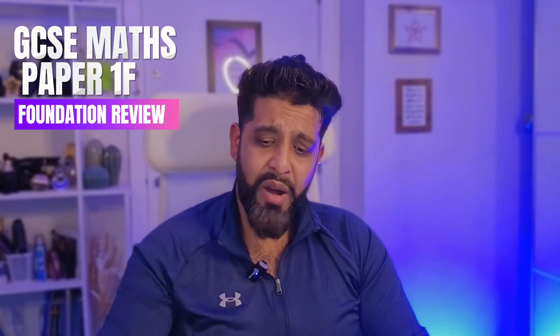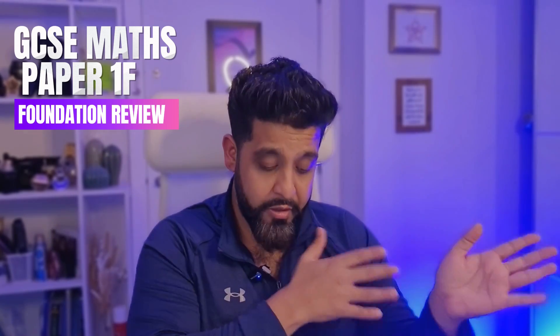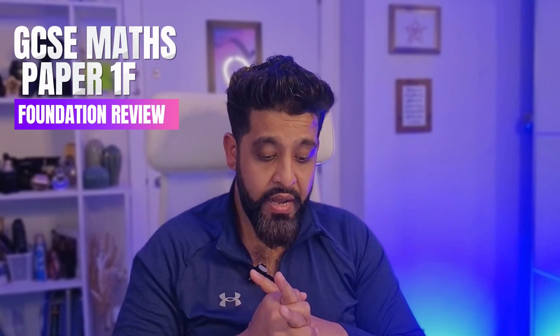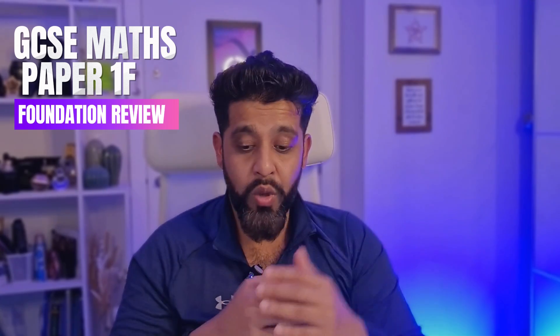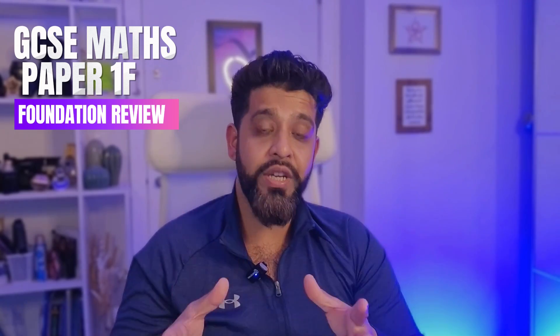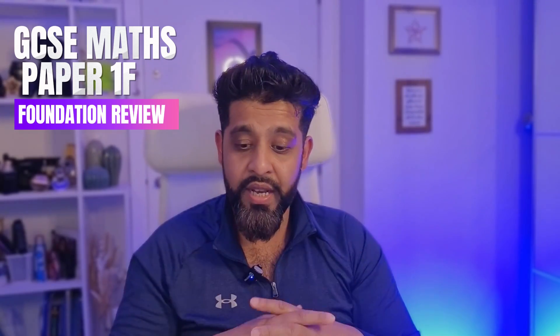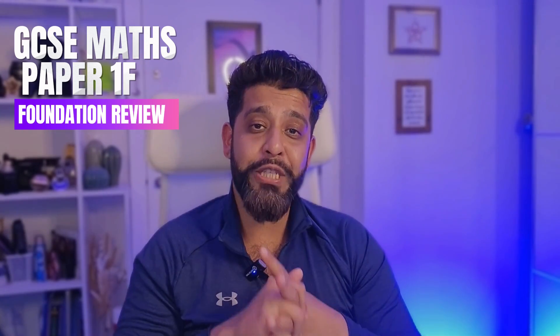Overall, most foundation students may struggle with the later part of the paper and as a result may not get that pass grade. But if you're a foundation student, especially a resit student who has been doing maths in year 12, you would have been exposed to those easier questions. And perhaps this year you've done the topics you always avoided, so you might be able to look at this paper and say, 'yep, that was a good paper.' So that's my review of the foundation paper.